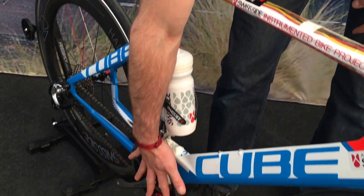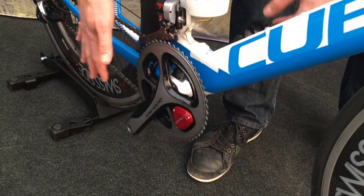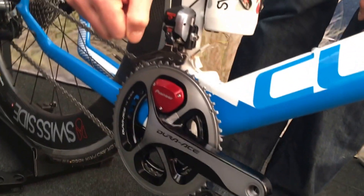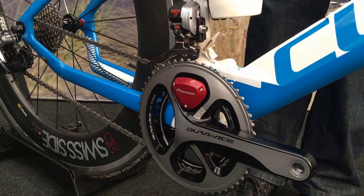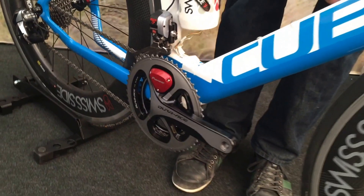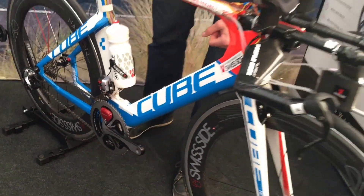It's very important to measure the power output from the rider. We've got the Pioneer power meter system here, which is fantastic for measuring exactly what happened. For example, if there's a wind gust, sometimes we see that the rider can stay in the aero position but he reduces his power output, which is just as bad.